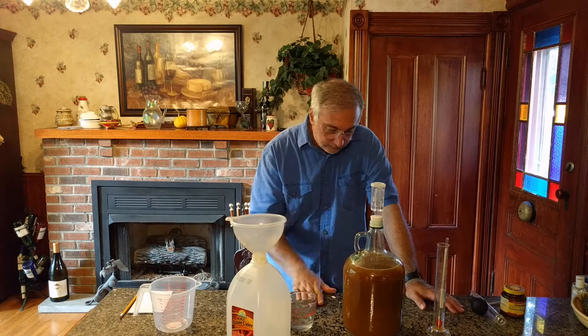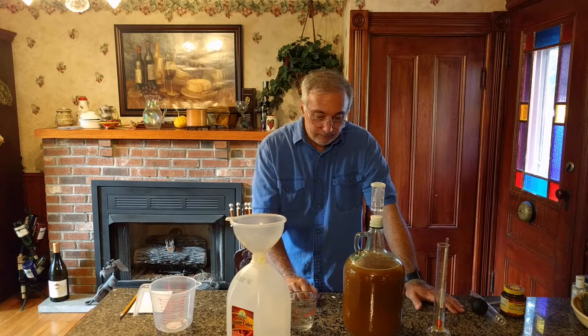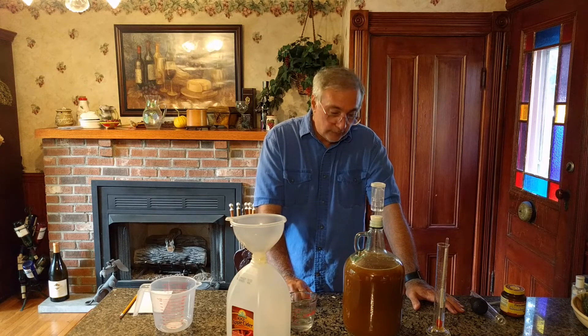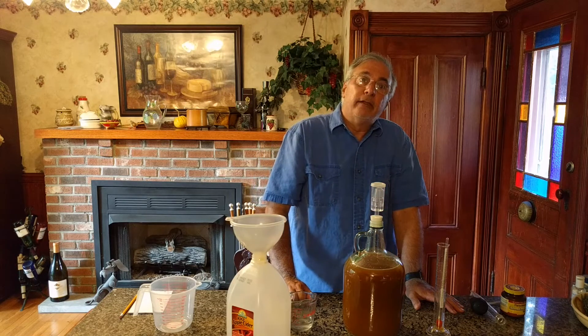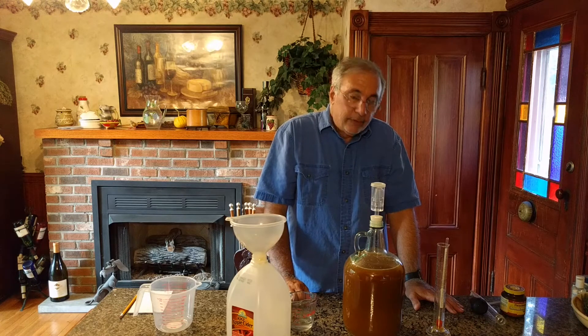We have our hard cider started. I'm guessing this will take a week or two to ferment. Then we'll rack it and let it condition for another couple of weeks, bottle it up, and it'll be delicious.